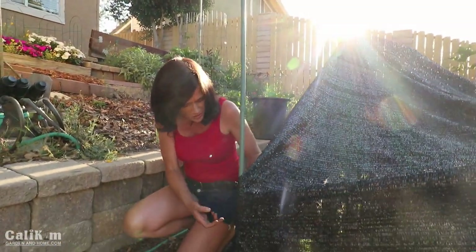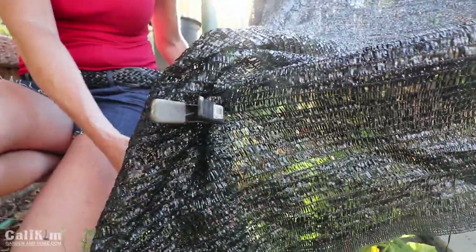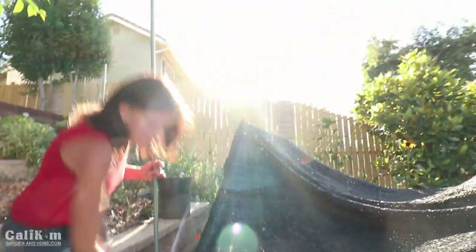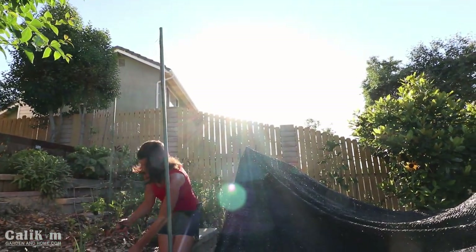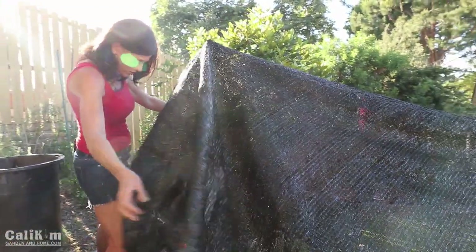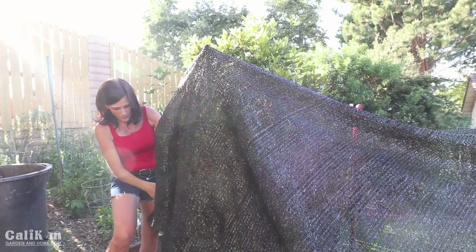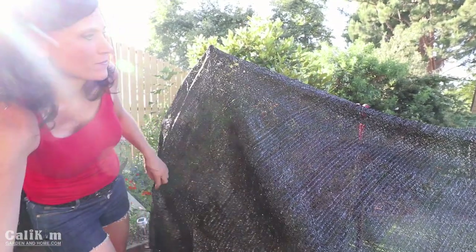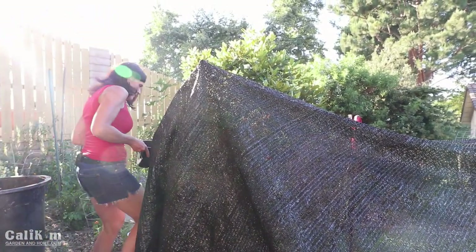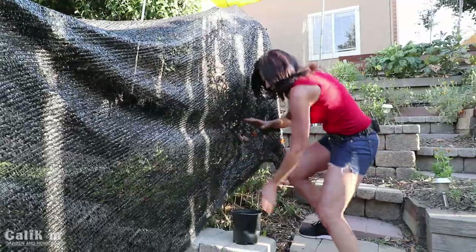I'm going to clip this shade cloth down low here because it's a squash plant underneath, and that way it will protect the squash plant from the heat. If it was a taller plant I would clip it up higher. I'll clip it over to the tomato cage and try to get as much coverage over the cage as I can to really help protect it from the sun. I want to clip it on so it doesn't blow around in the wind.